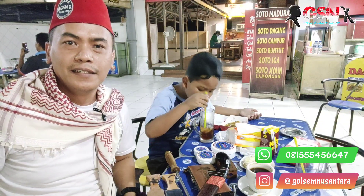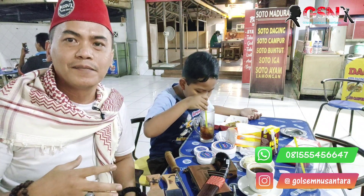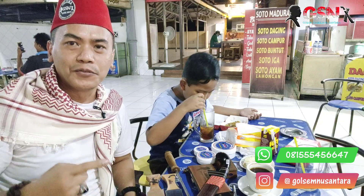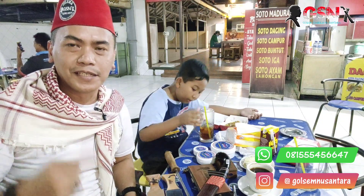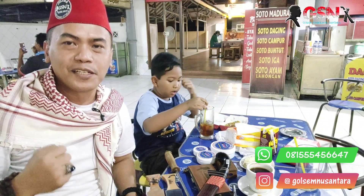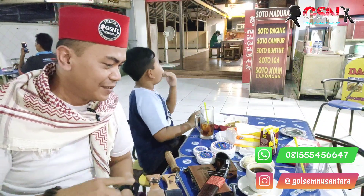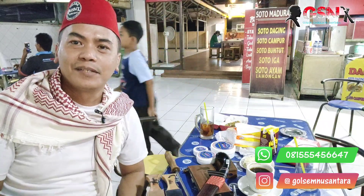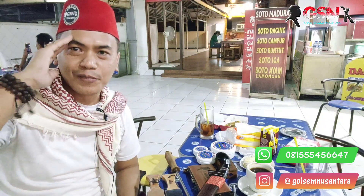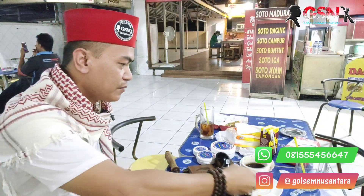Mudah-mudahan bermanfaat. Mudah-mudahan tidak ada tanggal tuwek untuk seluruh sahabat-sahabat GSN khususnya kita semuanya. Lancar usahanya, sukses semuanya. Intinya tanggal muda terus, nikmati hidup ini, dapatkan keberkahannya. Demikian, wassalamualaikum warahmatullahi wabarakatuh, terima kasih.